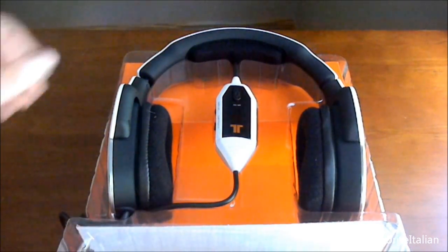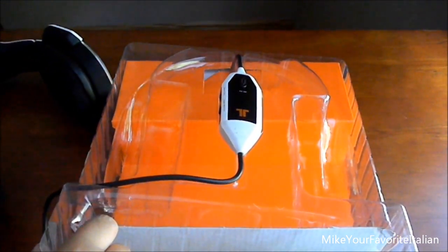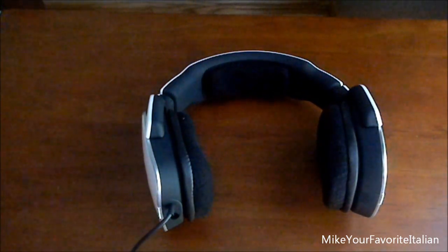Now you get the headset. Let's pull this out, just like this, and loop it to the side. We just lift this up. There's the headset.